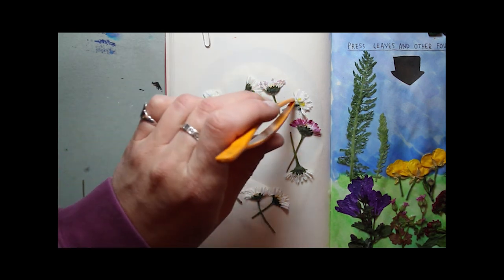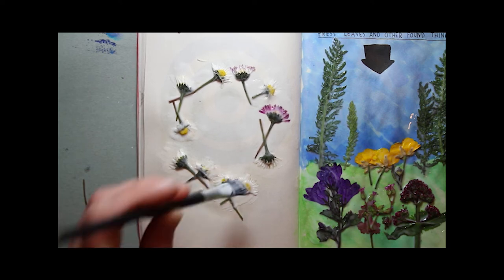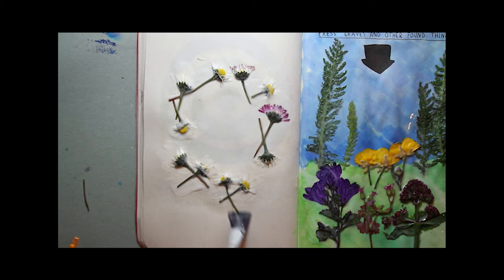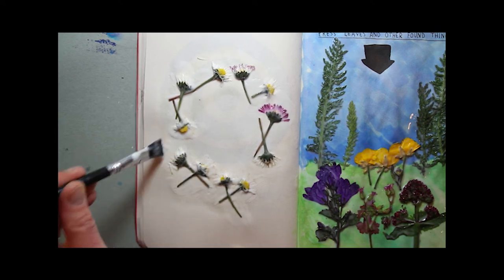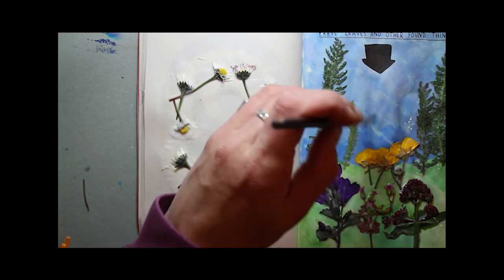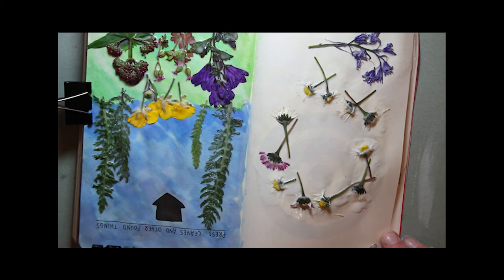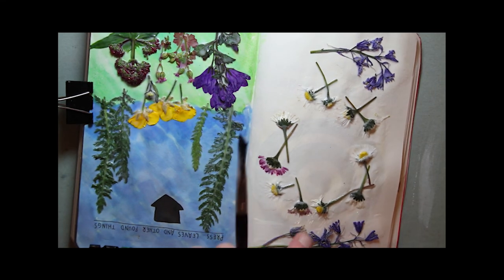Once the first layer of glue that I used to stick the flowers down had dried, I went back over all of the flowers and leaves with a thinned down PVA and water solution to just seal them slightly. Because obviously flowers are living and these aren't completely dry, so I didn't want any of the fleshy parts sort of leaking onto the other pages.